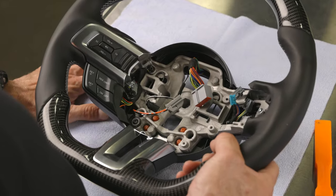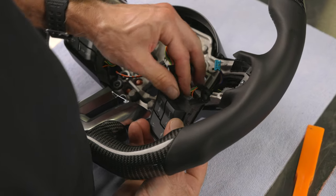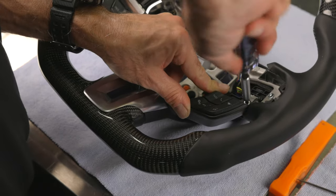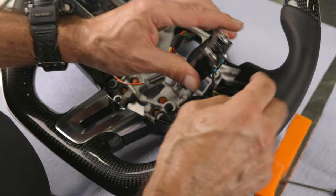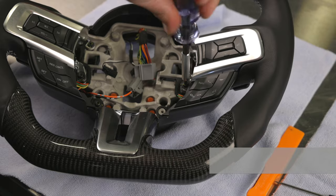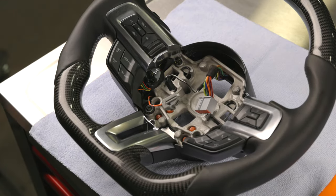We'll repeat the same process for the other side. Start with the lower controls first, attach the connector, then tighten the top screw first since you cannot access it with the upper control in place. Then install the upper control starting with the connector first. Snap in the rear shell into the upper controls before tightening the bolts. Once we have all the screws torqued to 44 inch pounds, do one last inspection of the wires and routing.